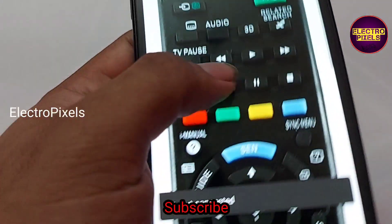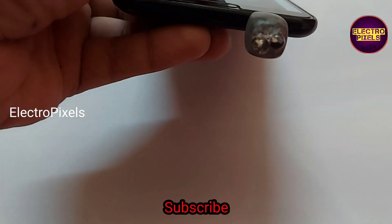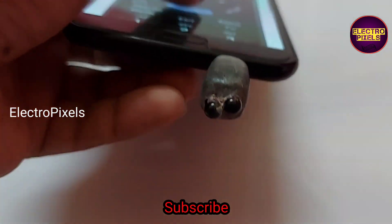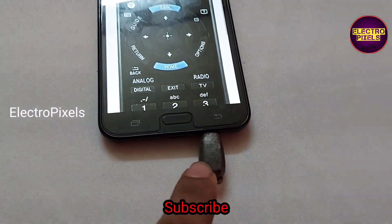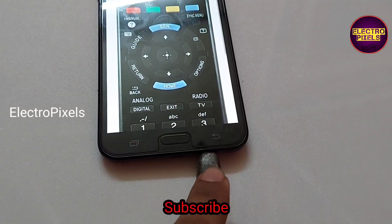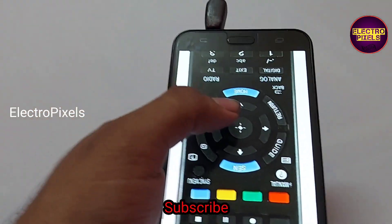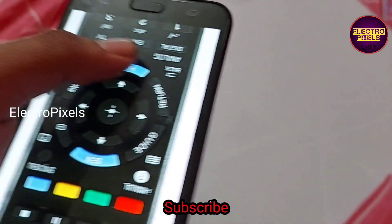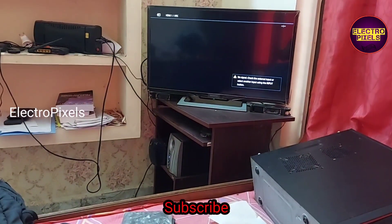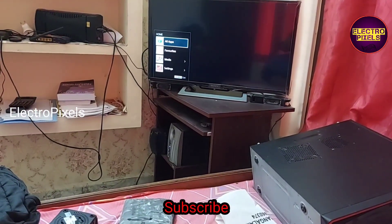One disadvantage is that my headphone jack is on the bottom portion of the mobile phone, so to operate this remote I need to keep the smartphone upside down. That's a disadvantage of this IR adapter model. We can overcome it by making a wired external IR adapter, and we will soon make a video regarding that.